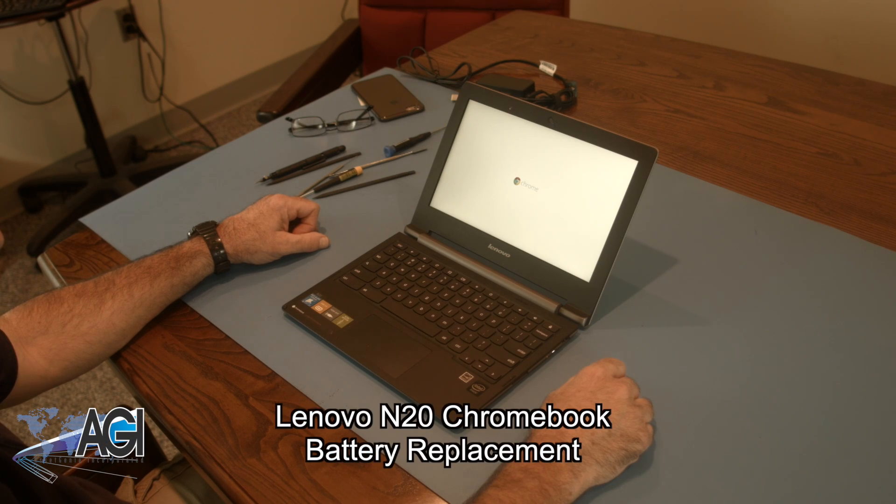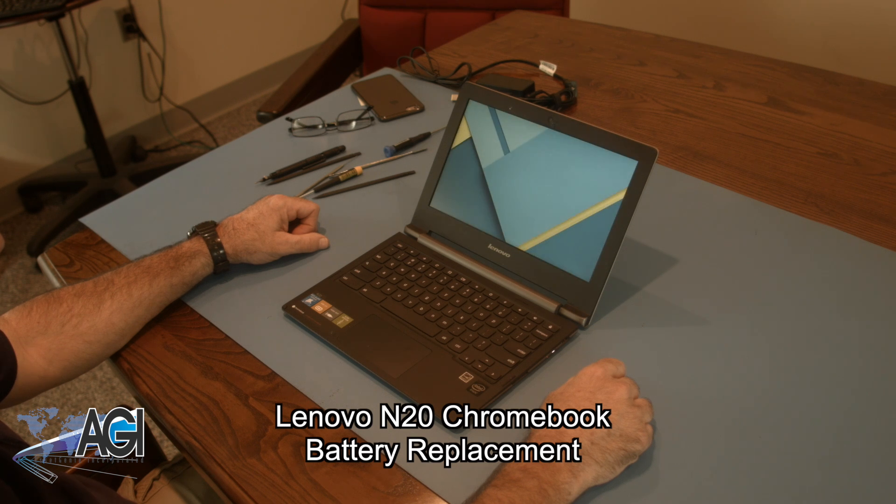Hello! Today we'll be showing you how to replace the battery in a Lenovo N20 Chromebook. First you will need a few tools.